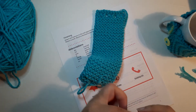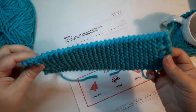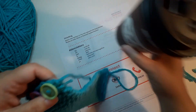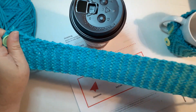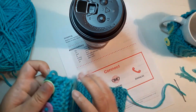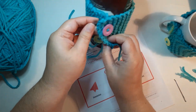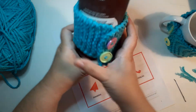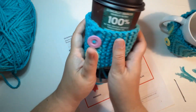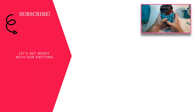Those are two methods for weaving in the ends. Once you weave in all the ends, you can attach it to a mug — it stretches a lot, so it should fit most cups very easily. And there you go — there is your mug cozy! I have a few more project ideas linked down below, so be sure to check those out. And please click like and subscribe if you want to get nerdy with your knitting.